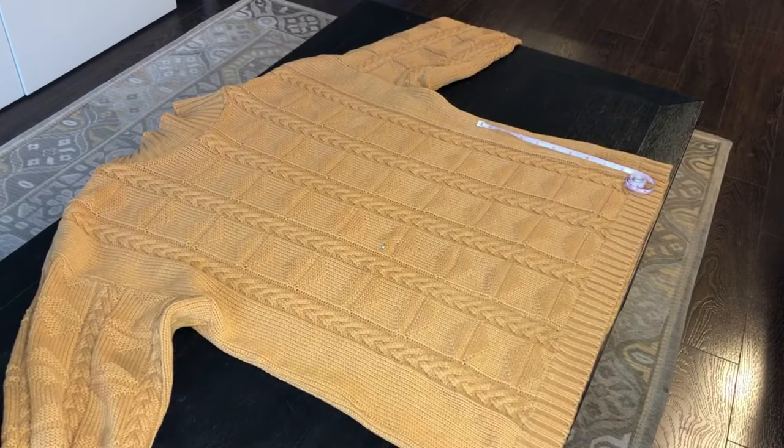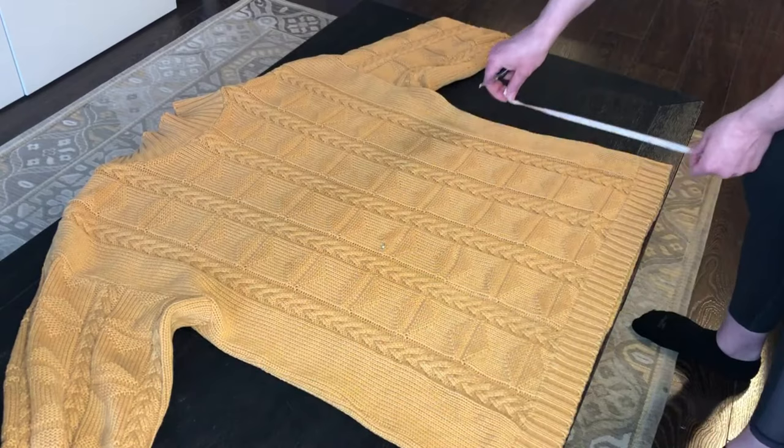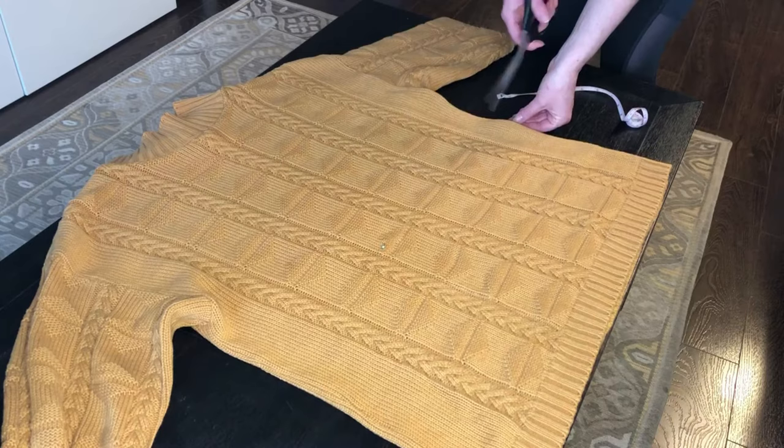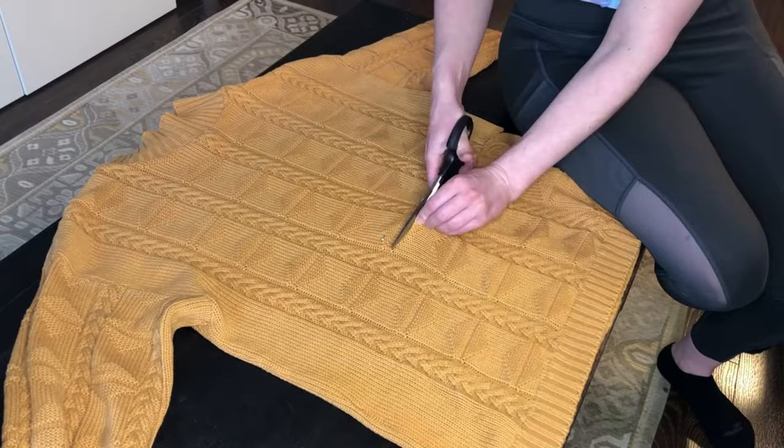Alright, now it's time to cut. I do not have any fancy tools like that rollie cutter, I just got some regular scissors. I did kind of measure the length from where I'm cutting down to the bottom just to make sure it's a similar length on the sides — you just want to make it as straight as possible. And I'm not cutting right where I marked; I'm cutting with a half inch seam allowance as well.